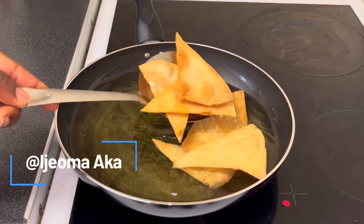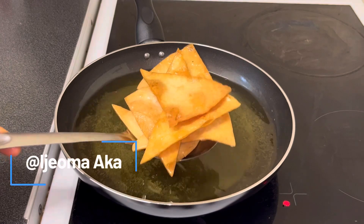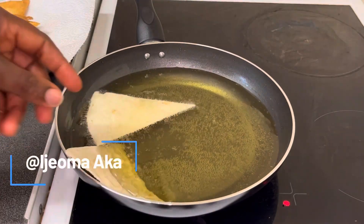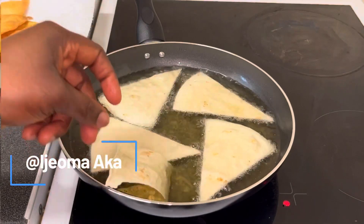Once it is golden brown I'm going to take it out of the hot oil and place it on tissue paper and allow the oil to soak in, because we don't want it to be too oily. Next I'm going to add the leftover pieces to the oil and continue to fry until I finish the whole batch.